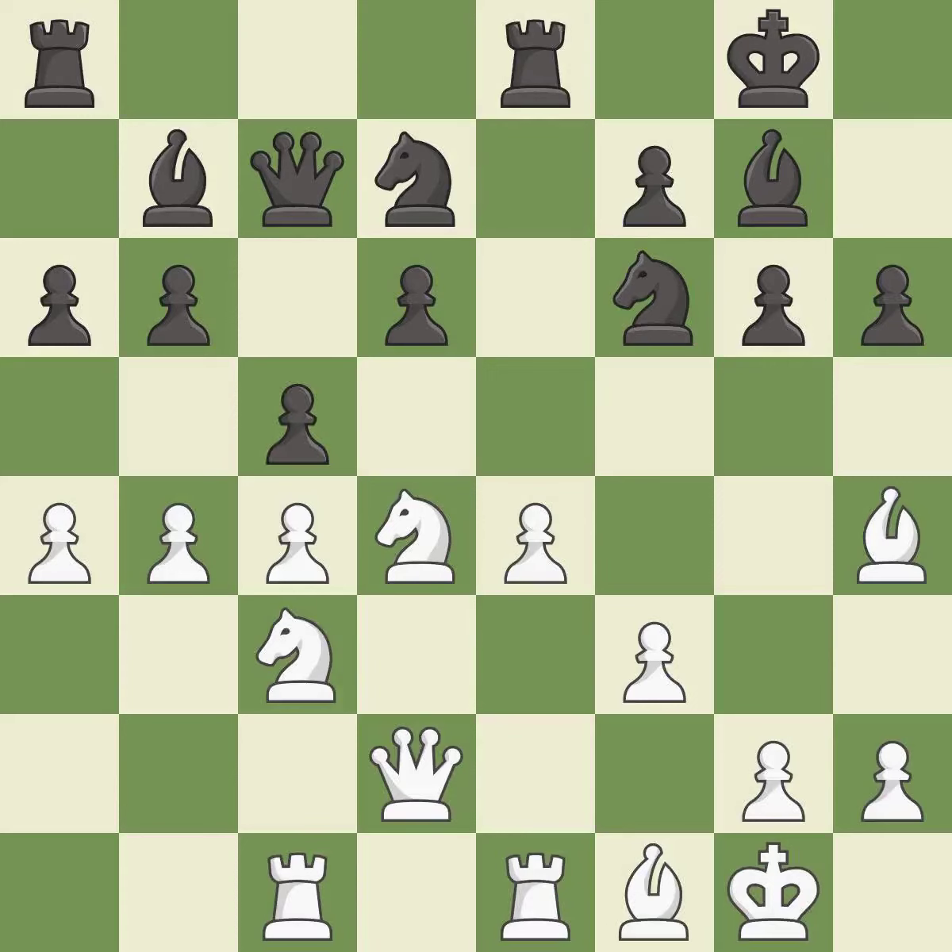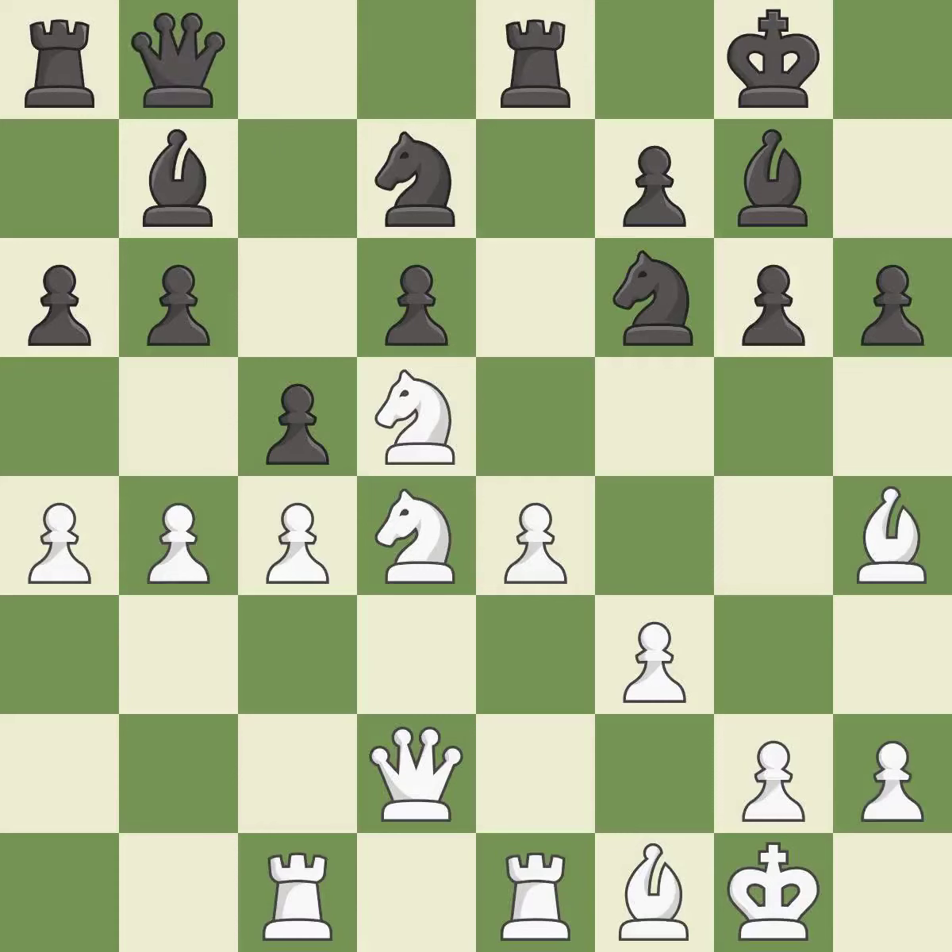This is the strongest option. This defends the attacked pawn. This threatens to win a knight, but it is an inaccuracy — the game is still close to equal and white lost their advantage. The game was close to balanced, but now black is worse.